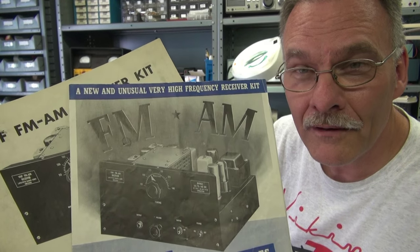Here's the paperwork — very vintage. This thing covers 88 to 108 MHz approximately, AM and FM.